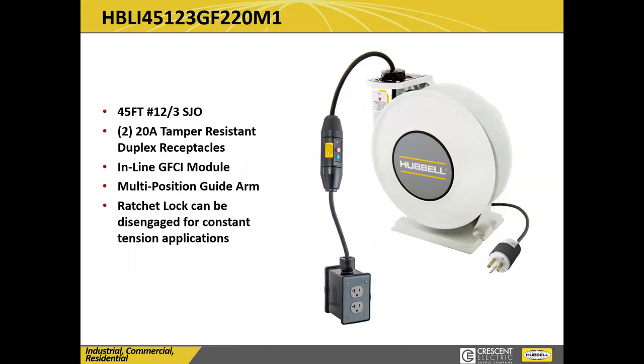This to me is our perfect cord reel. If you're looking for one — for your facility, to spec in, for a school, anywhere you can imagine — it's going to have basically everything you need. This gives you 45 feet of 12-3 SJO cord. If you need less, of course 25 or 35 feet is available, but 45 feet is a great length. It goes pretty much anywhere you would want it to, especially in a tall area. My grocery store has ours mounted 20 feet in the air, so it gives them a lot of options.